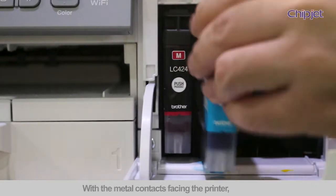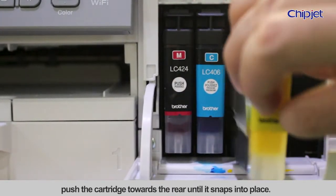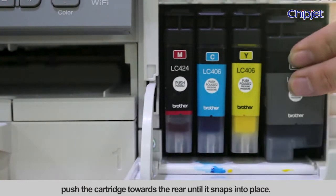Install single color ink cartridge 2. With the metal contacts facing the printer, push the cartridge towards the rear until it snaps into place.